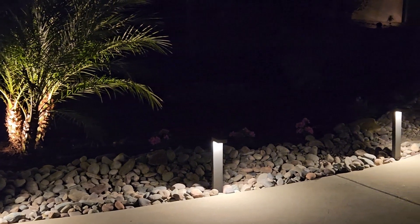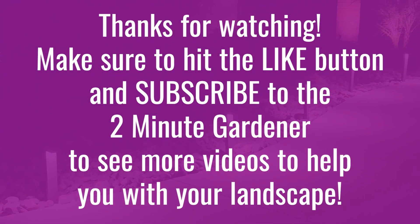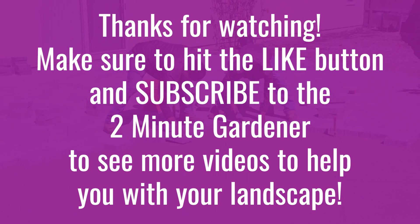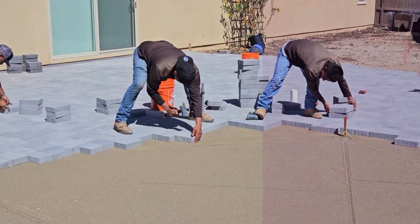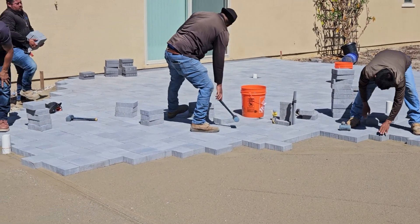Well, that's all the time we have for today. This is Doug the Two Minute Gardener — if you enjoyed this video, make sure to hit that like button and subscribe to get more garden videos. Thanks for watching.